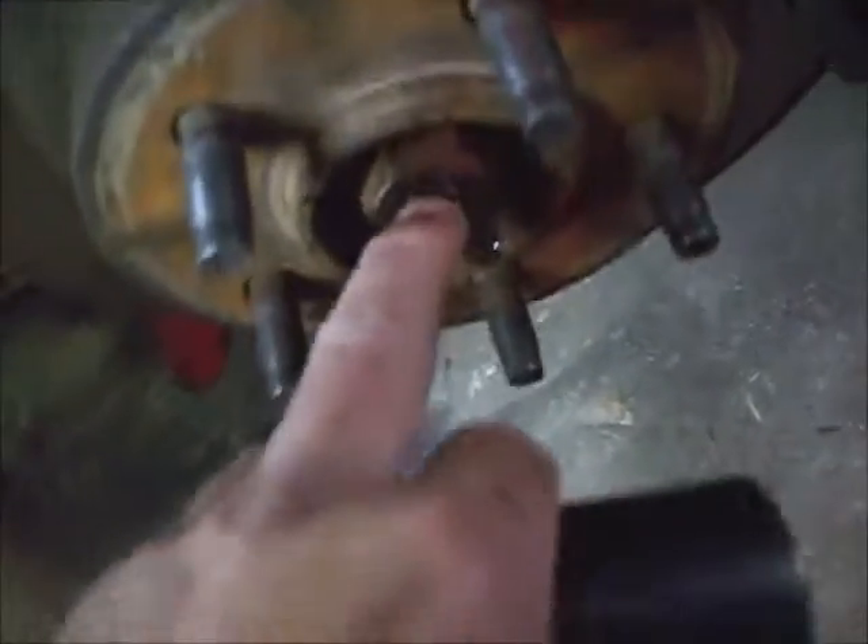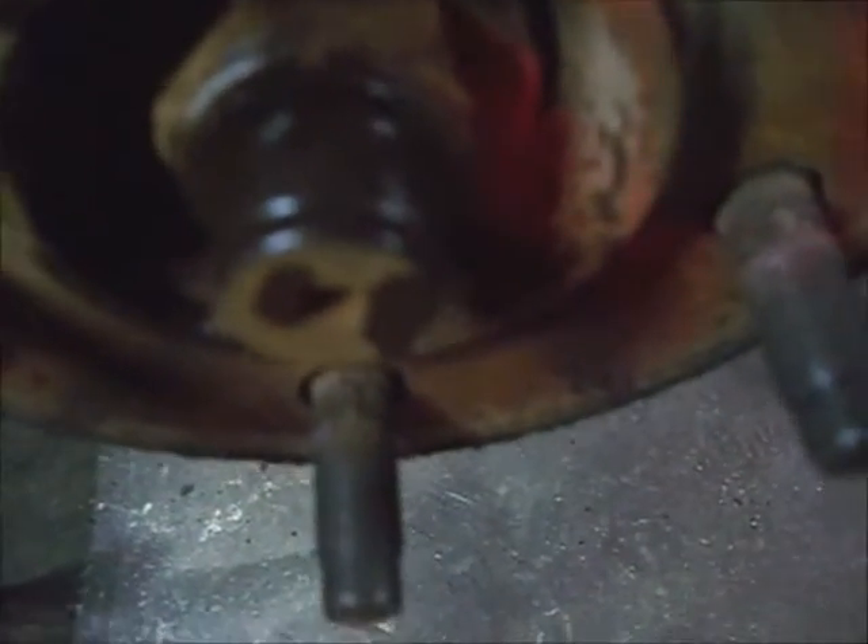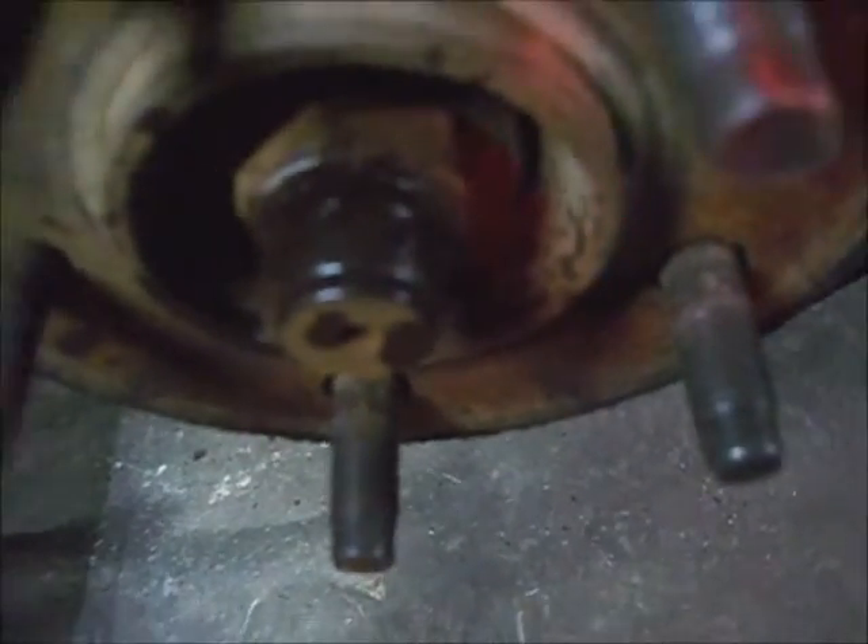I sprayed some penetrating oil, but it looks like somebody's been beating on that axle nut. I'll have to see if the nut runs into a problem. If the head is mushroomed out too far, I'll have to take a grinder and grind it back down to clean up the threads.